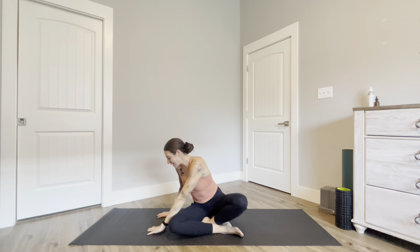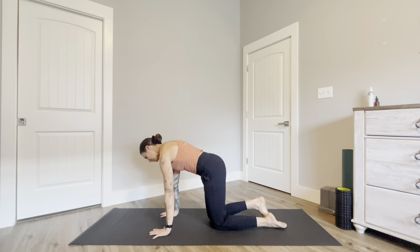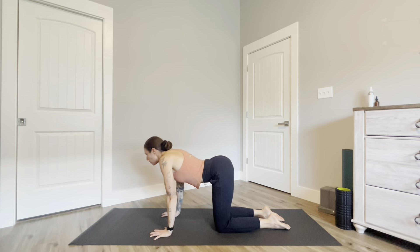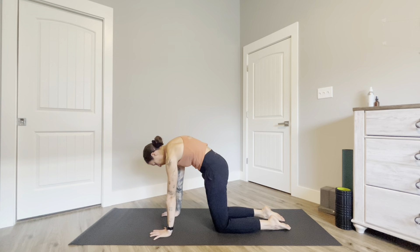Inhale back to center, open up, and exhale find your way into tabletop — stacking your shoulders over your wrists, knees underneath your hips. Spread your fingertips nice and wide, press the floor away. Find some cat-cows here: inhale lower the belly, lift the gaze; exhale round the spine, chin to chest.